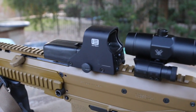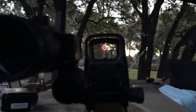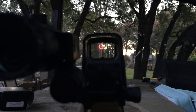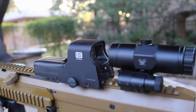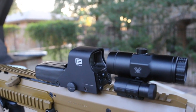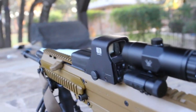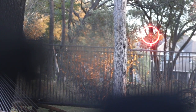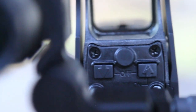It weighs 11.5 ounces and is water resistant — actually submersible up to 10 feet or 3 meters. On lithium batteries you should get 1,000 continuous hours on the normal setting, and on alkaline batteries about 600 hours. There's also an auto-shutoff: if you press the up button to power on, it cuts off after eight hours; if you start it by pressing the dimmer button, it's four hours. To turn it off, press both buttons simultaneously.